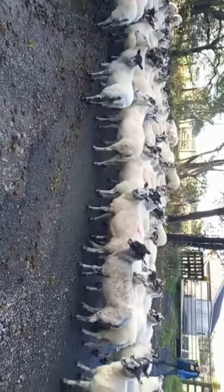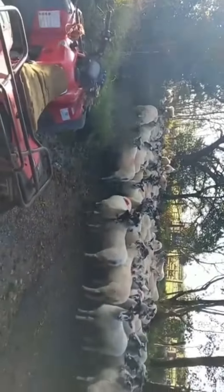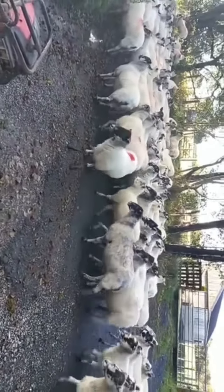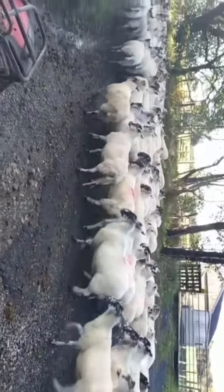The sheep are just stopping for a little snack as they're moving down the lane, but hopefully they'll get going again. I just like to take time when moving sheep — just don't hurry them too much.